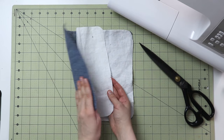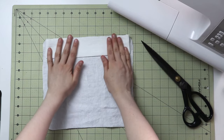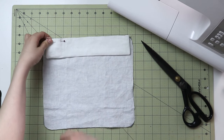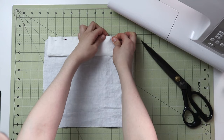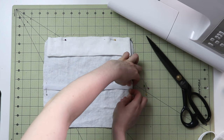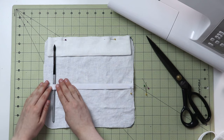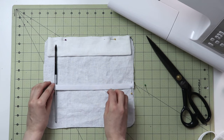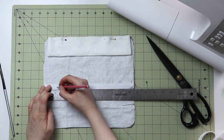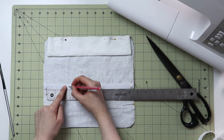Pin everything together so it stays put. Somewhere in the middle, place the elastic and secure its ends. Then take the actual objects going into the wrap — in my case paint brushes — and determine how wide to make the stitches on the elastic so it's not too tight and not too loose. I've determined that half an inch is a great measurement for any thickness of brushes I have.